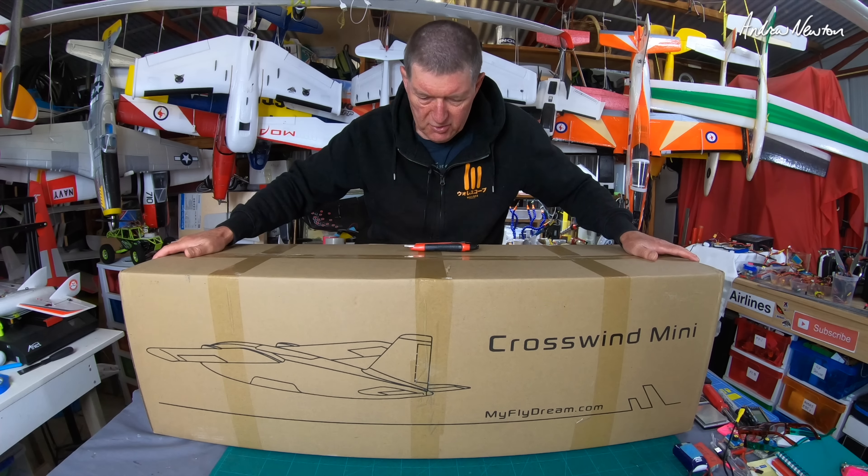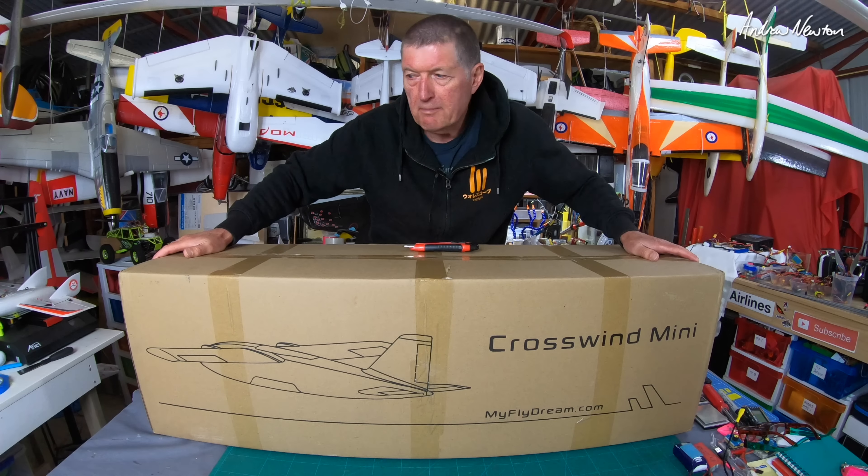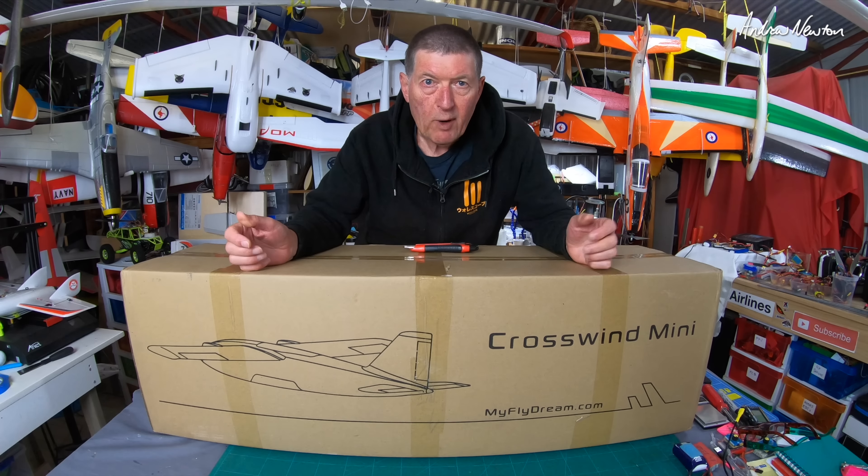Greetings folks. In this monstrous box we have the MyFly Dream Crosswind Mini — 1600mm wingspan, twin motor, heavy weight carrier.